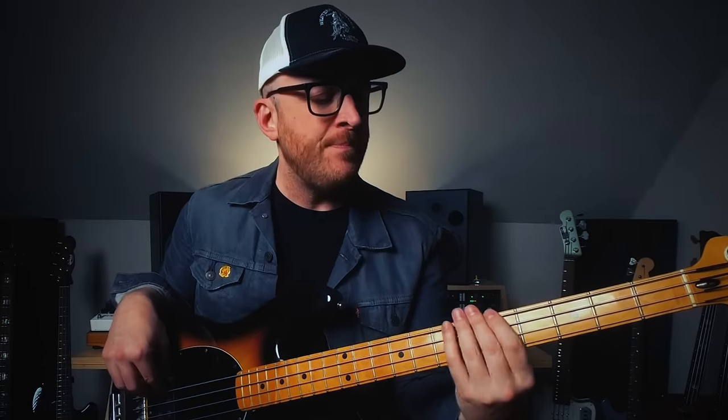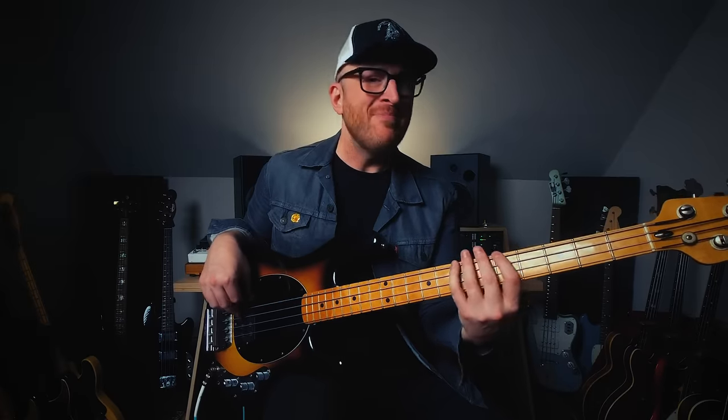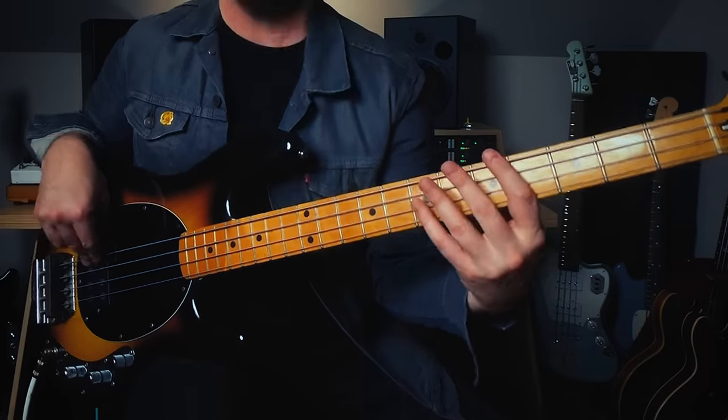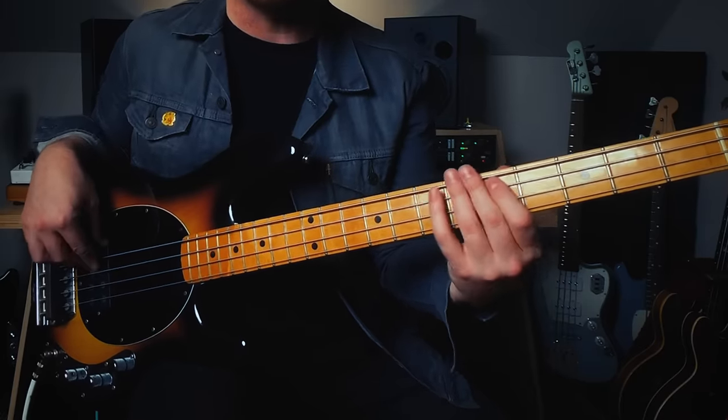Then it gets to that A with that upbeat. A 16th note syncopation on that A makes the whole thing work. If it went straight, it would sound pretty square. But it doesn't — it changes to that A, the four chord, on the A of four. That's so much fun to play.